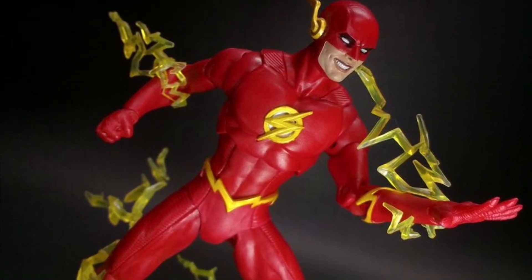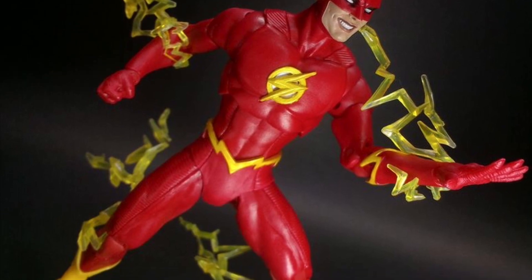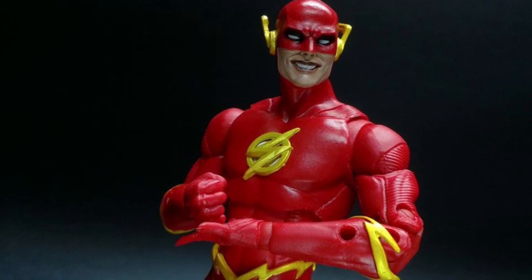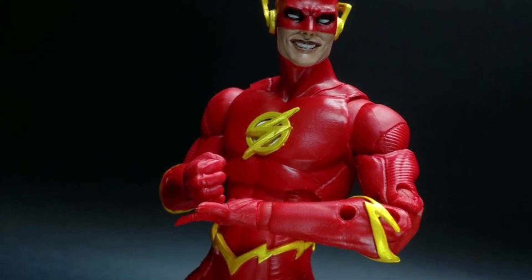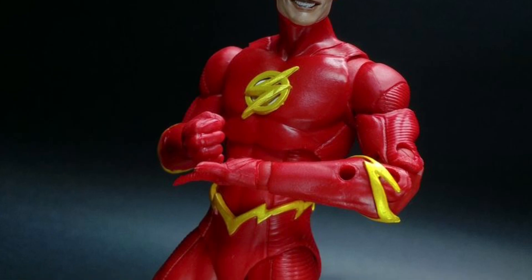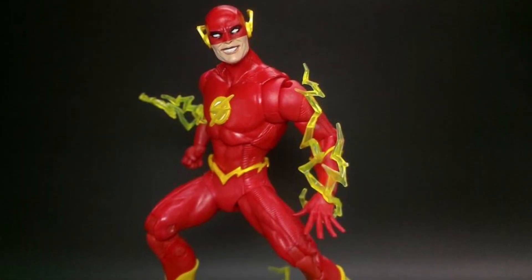Coming to us from our friend SB Toys over on Instagram, we have here the new McFarlane Toys Wally West. So let's start with some positives here. The suit looks okay, it's not bad. I still prefer the logo on the traditional Flash from last summer.